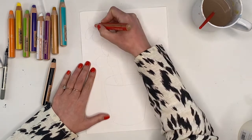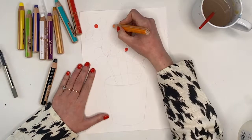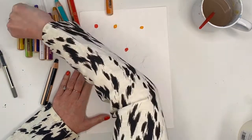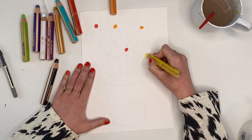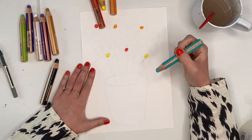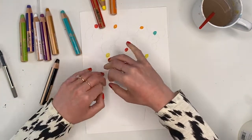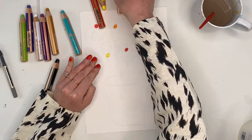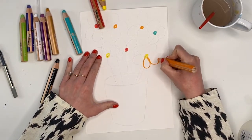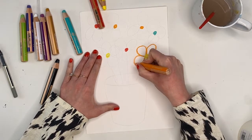So once you've done your basic drawing we're going to go in with the color. This bit can be quite rough, it doesn't have to be perfect at all. Let's start drawing our colors — you can use whichever colors you like. I'm going to take my orange and follow those lines around, just the outer lines.